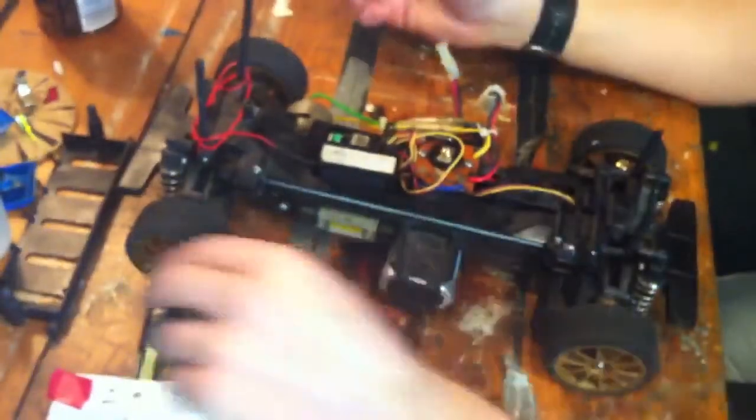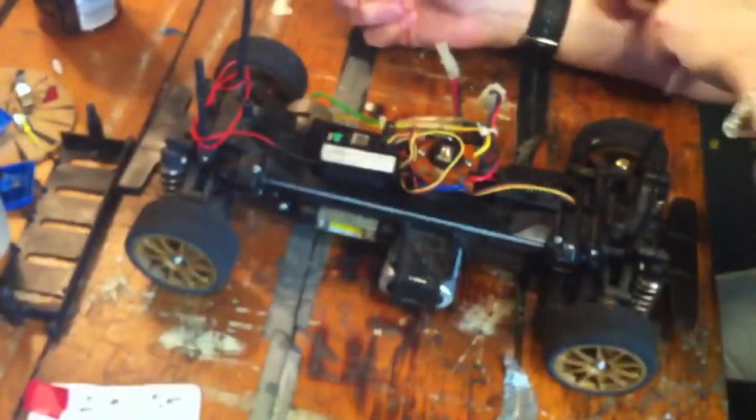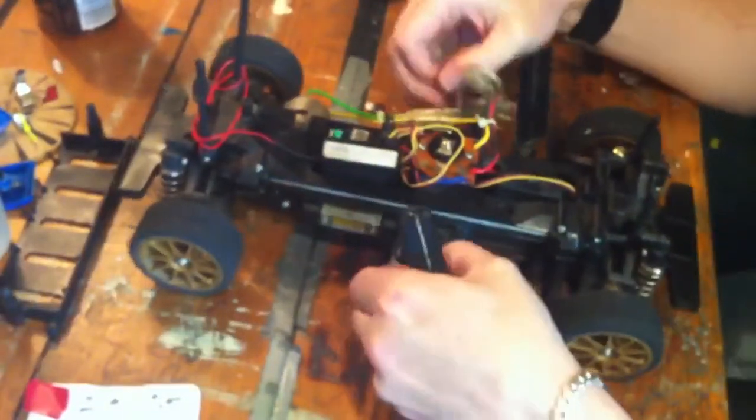Hello, welcome back to RCNerd. This is the new playlist: Under the Hood and Upgrades. This car was sent to me by Woz P, so this is his update.